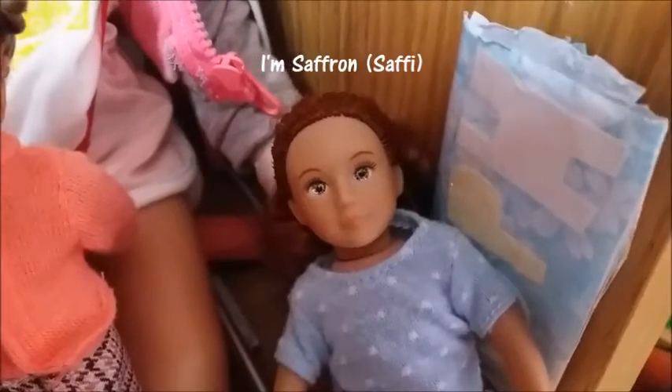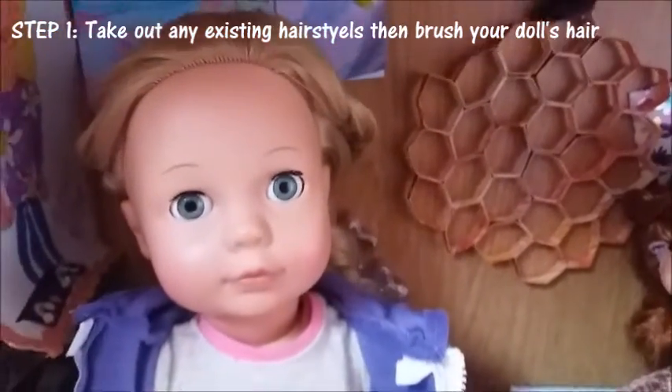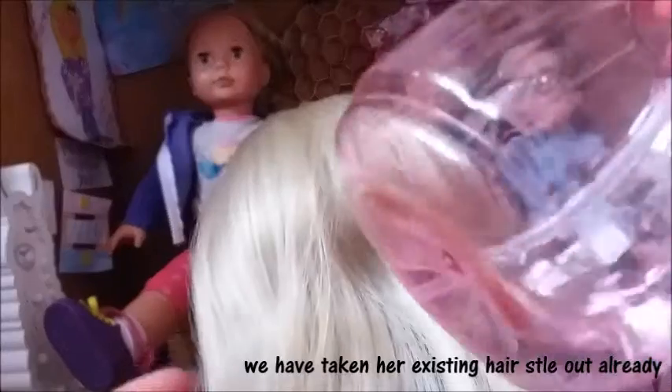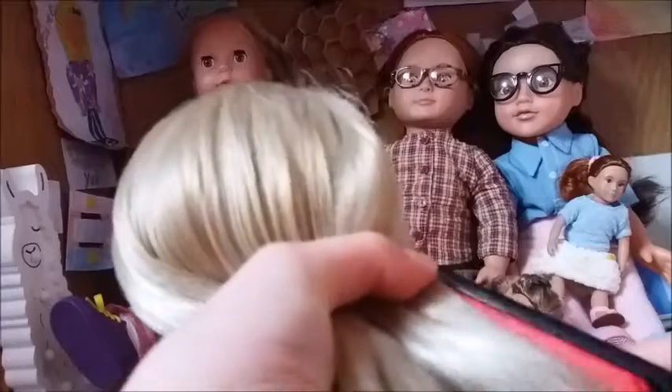We're going to be showing you how to do it on mine and Alice's hair. Step one is to take any existing hairstyles out of your doll's hair, and then brush your doll's hair. We're just going to brush Alice's hair right now, and we are going to be using a spray bottle — just one or two sprays to dampen your doll's hair, so it's not so fly away and it makes it easier to brush.